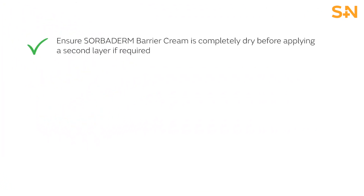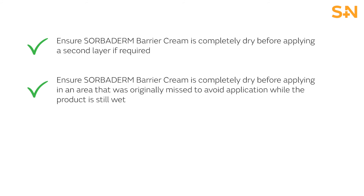Ensure Sorbiderm Barrier Cream is completely dry before applying in an area that was originally missed, to avoid application while the product is still wet. Reapply after the removal of any adhesive product.